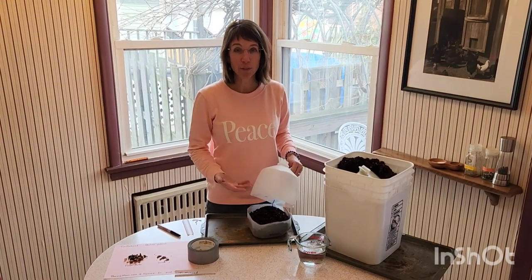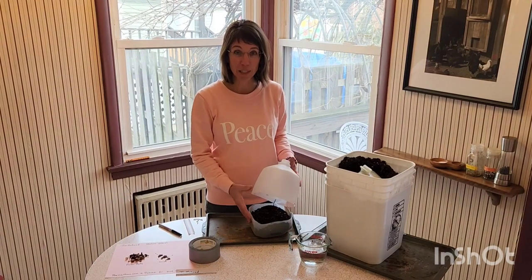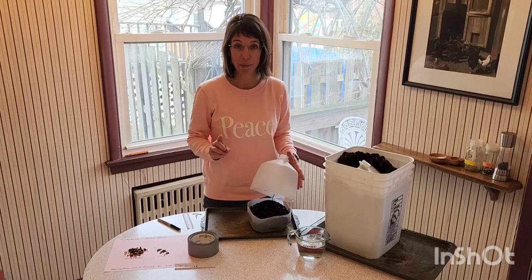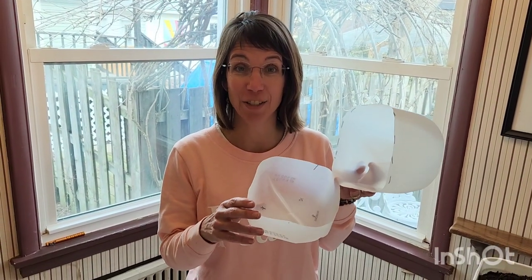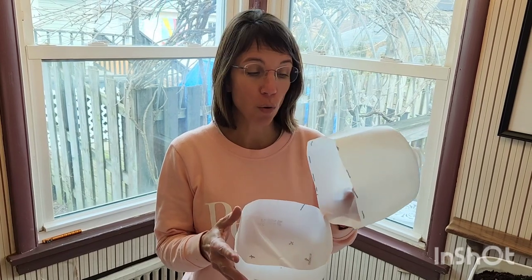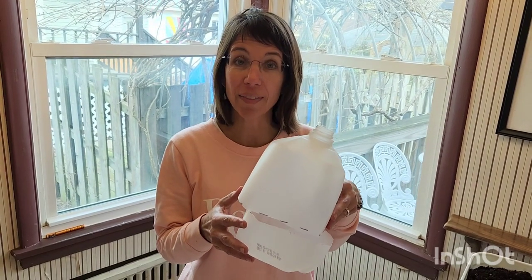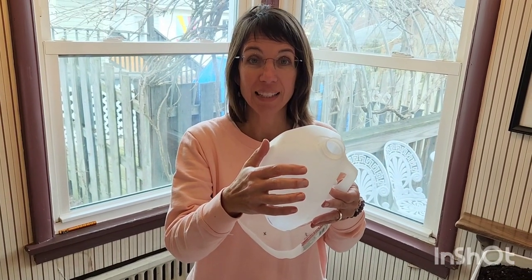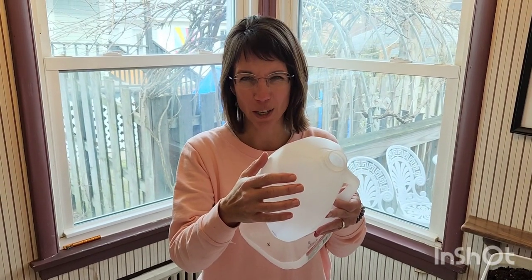Remember that you have turtle head seeds in this particular jug. I recommend you only put one type of seed in each jug. Labeling is really important if you want to know what plants are growing inside your milk jug in the spring. Because this jug will be out in the elements, I found that writing the name of the plant on the top is not very effective — it just washes off.